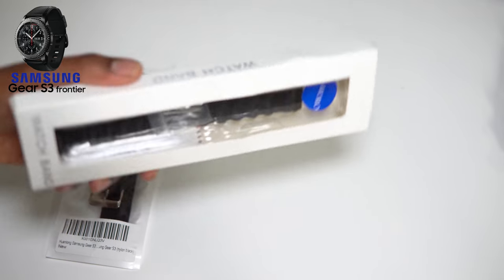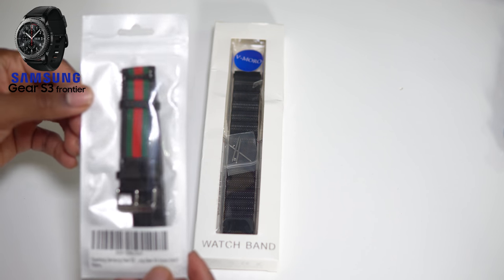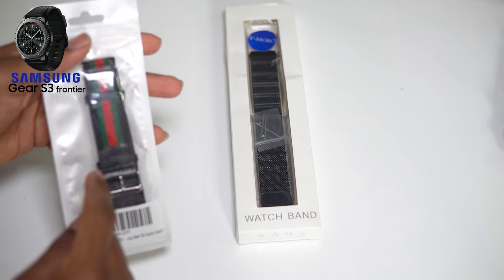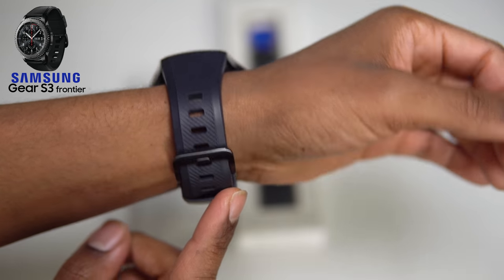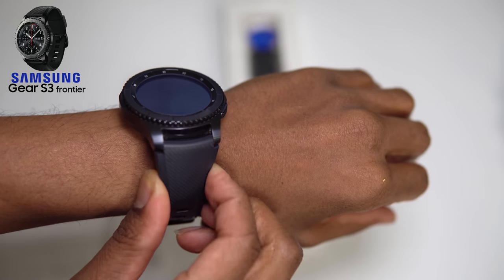Here are the two watch bands I just picked up. I grabbed them off Amazon and they were both super inexpensive - I'll put the price on screen. I got the Milanese one and then I grabbed this one right here - it's like a fabric slash not-even-real-leather mix. They're very cheap bands, so don't judge. Now let's take another look at that beautiful watch face and talk about the band. This stock band is a really thick rubber, pretty stiff, not the most forgiving or comfortable band.